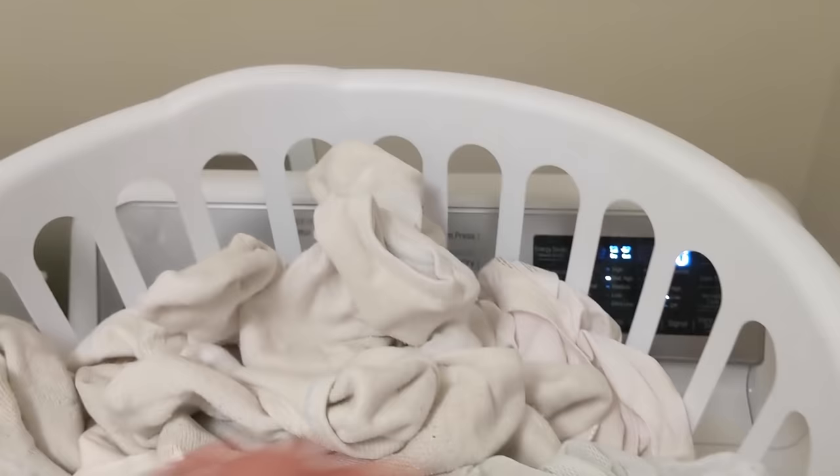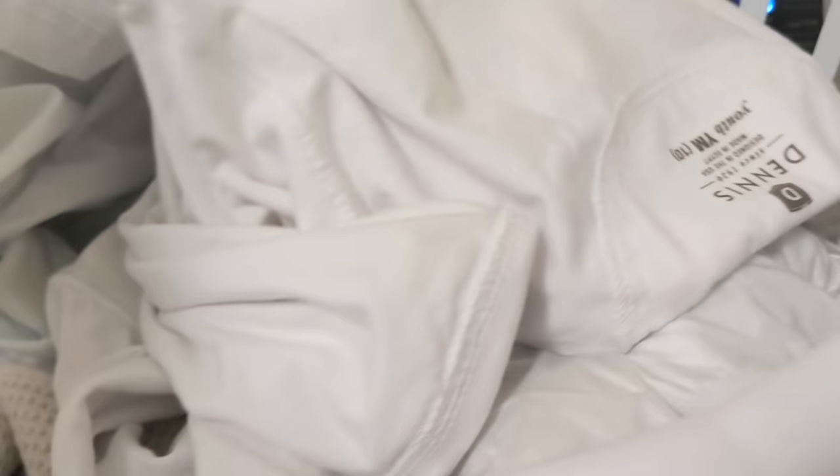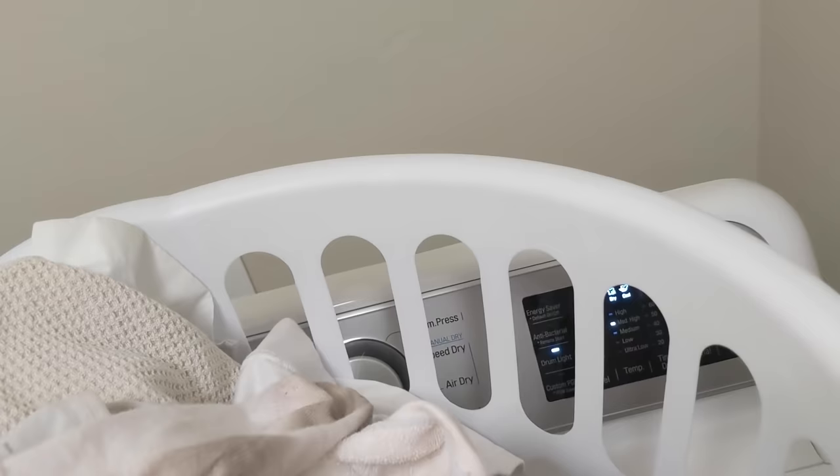I saved up all my whites just to get it done all at once and none of this has been pre-treated. Here is my pile of dingy whites and as you can see there are lots of things that are not very white at all. You can see that the socks are a little bit dingy. We have underarm stains and sweat marks from my husband's t-shirts. There are these cloths that are dingy and gray. My daughter has to wear a white shirt to school because she has a uniform, so we want to make sure those are white. We have some dirty white socks because she plays pretty hard. And some underwear and bras that are also kind of dingy. Look at the comparison — that makes it really obvious.